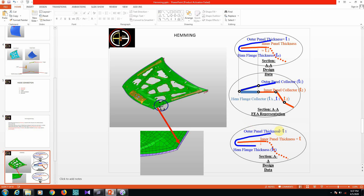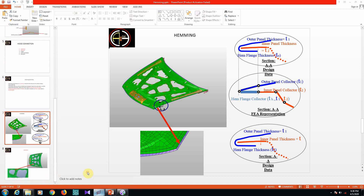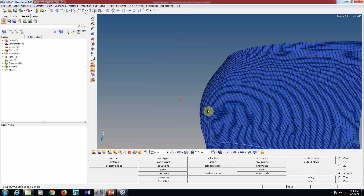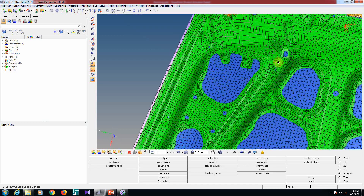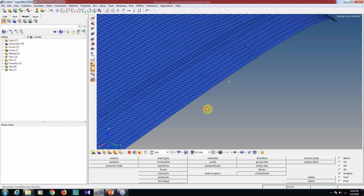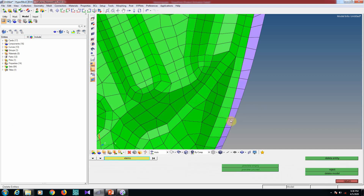You can see the hemming area in this slide. The outer panel is this extended part, and the green part is the inner panel. Using the 'Ruled' tool, this hemming area is created. So the hemmed area is achieved simply using the ruled mesh tool.